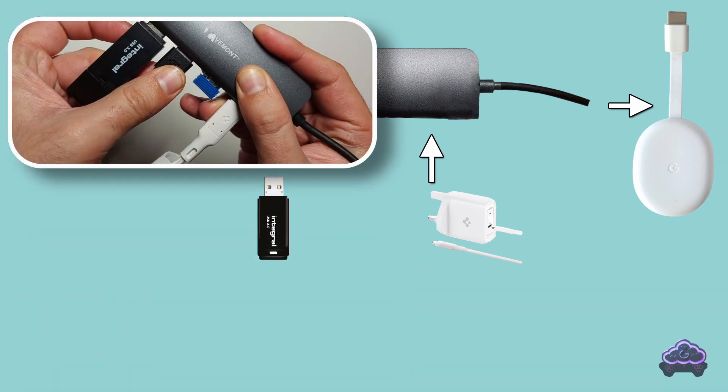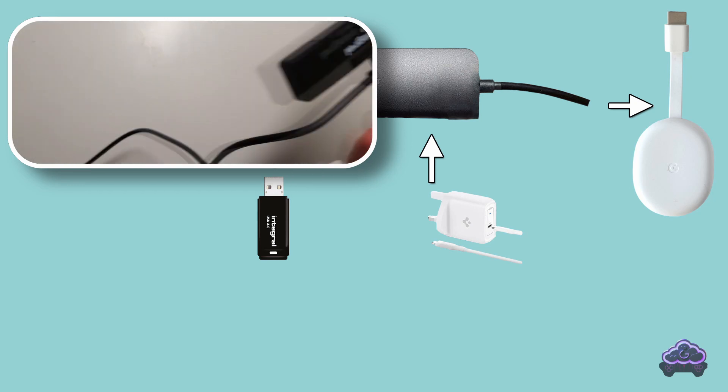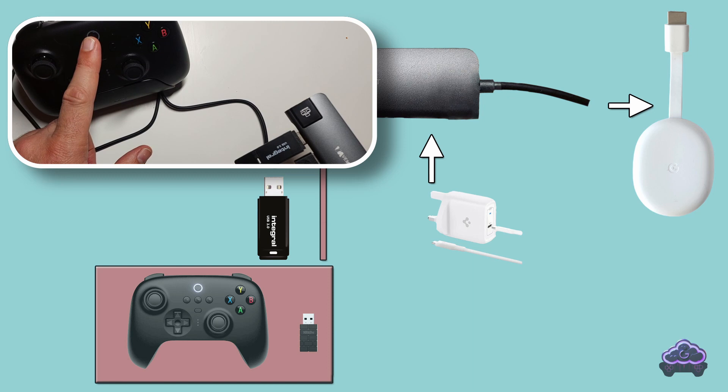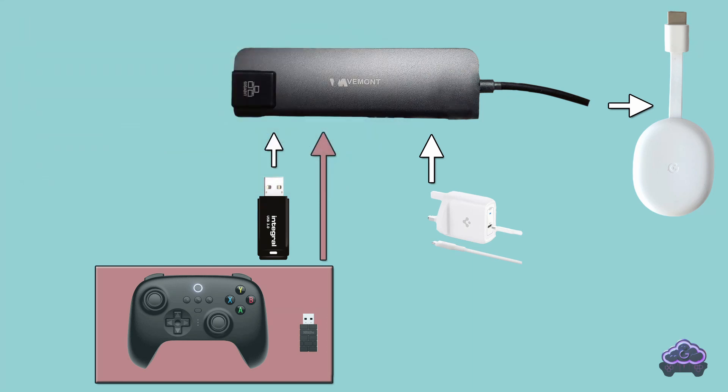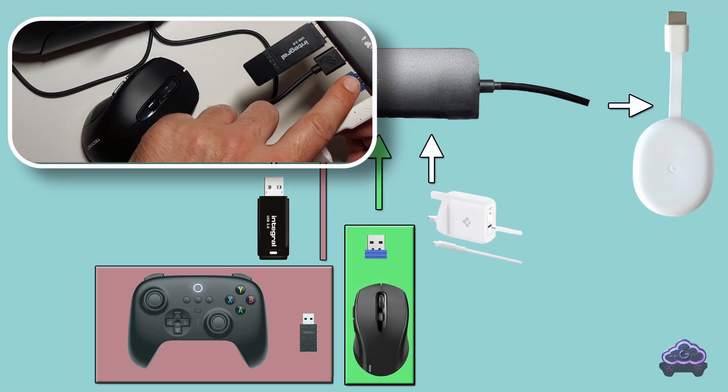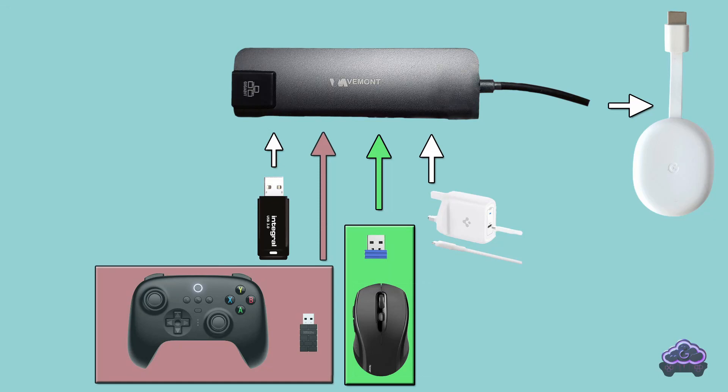If you want to add a 2.4G controller instead of a Bluetooth one, you could connect it here. Check my video on controllers to see why the 8-bit DAW Ultimate controller is my favorite one. If you wanted to use a 2.4G mouse, it will get connected to another one of your USB ports. I usually favor 2.4G over Bluetooth as it tends to be better because of the lower input lag.